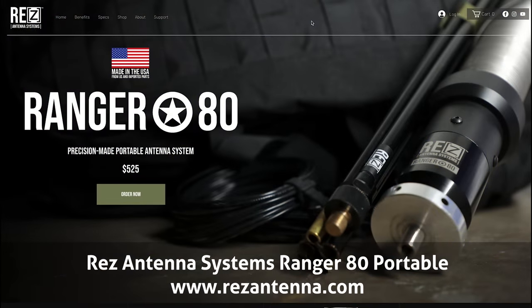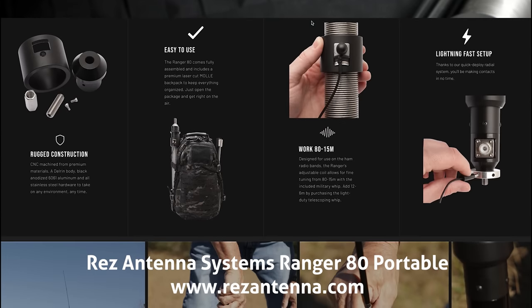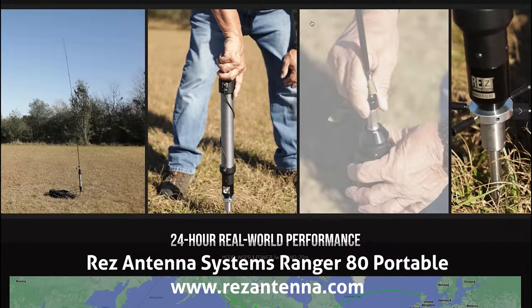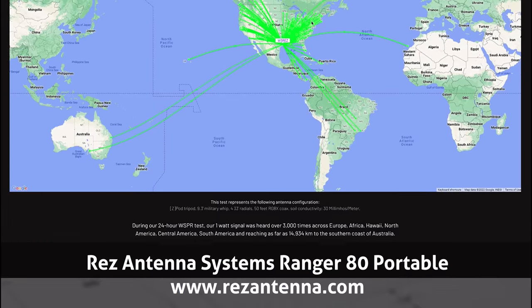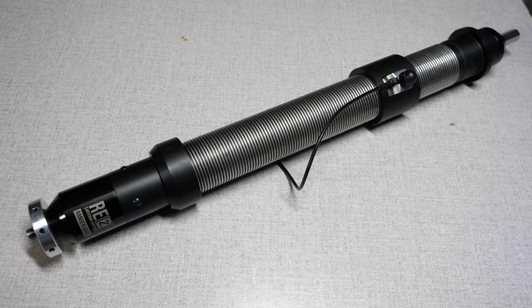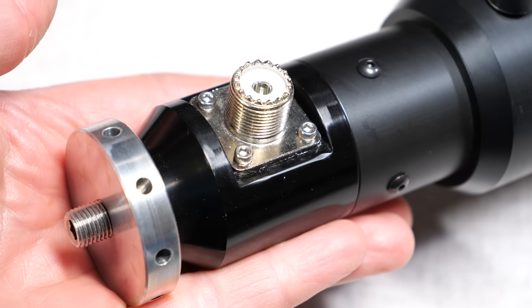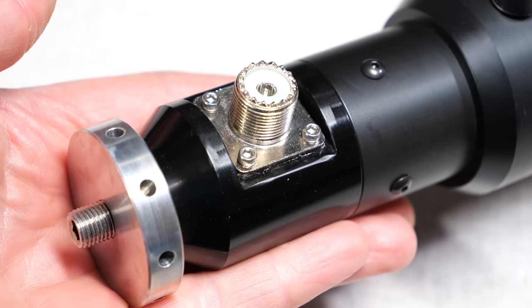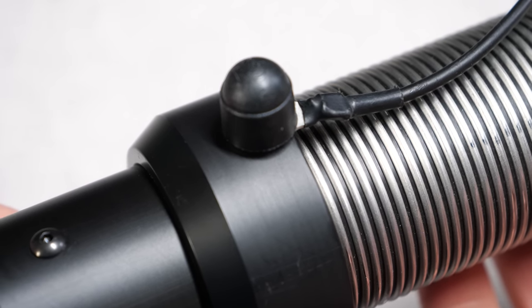The Ranger 80 from Res Antenna is a multi-band vertical antenna with a base-loaded coil. It is precision-made out of high-quality parts for a high degree of ruggedness and performance. The coil is machined out of premium materials. The bottom of the coil is Delrin and 6061 aluminum, the hardware is all stainless steel, and everything is anodized black for a beautiful outward appearance.